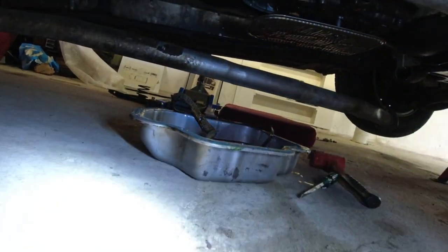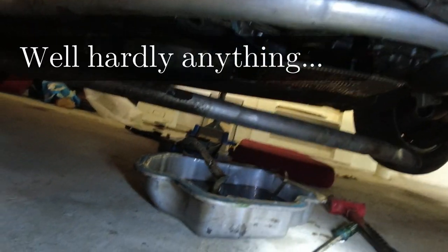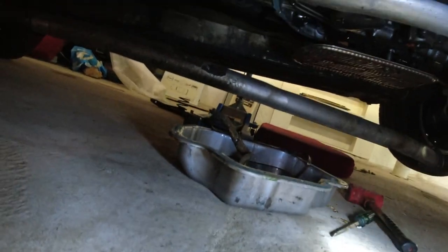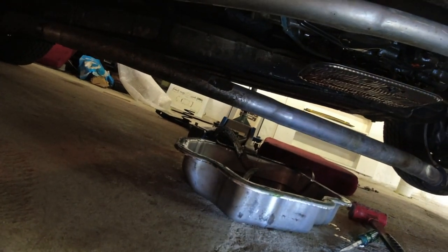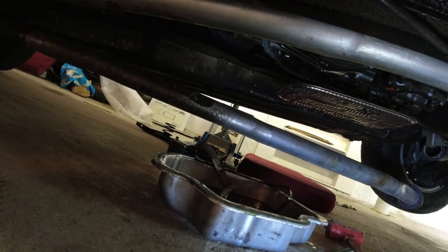The pan is dropped, but I just want to update you guys — I'm really proud of myself. I haven't spilled a single drop. Even though I got most of the fluid out before, there was still probably half a liter or something left in there and not a drop on the ground. Really proud of that. I'm going to wait for the dripping to stop, remove the filter, remove the pickup pipe, and let's see what that O-ring looks like.